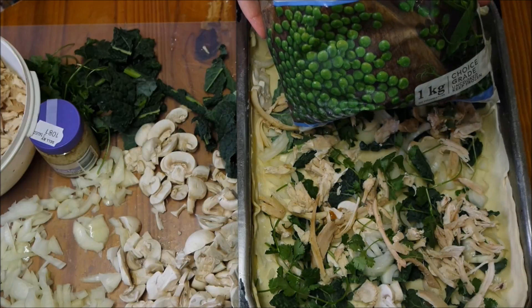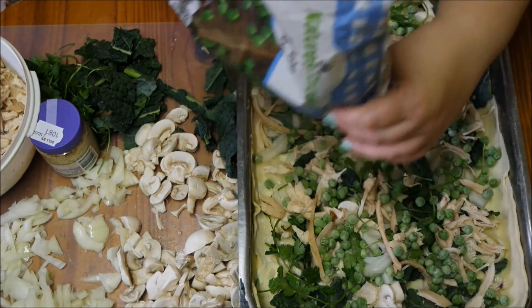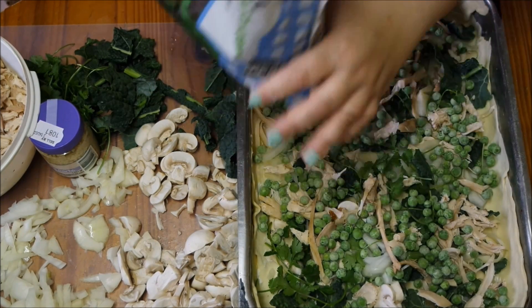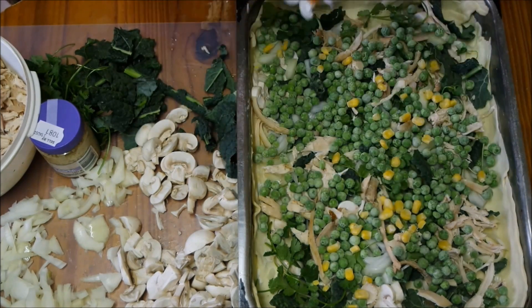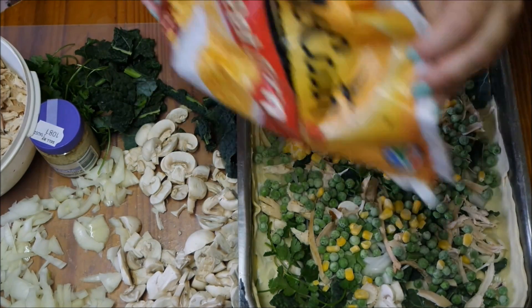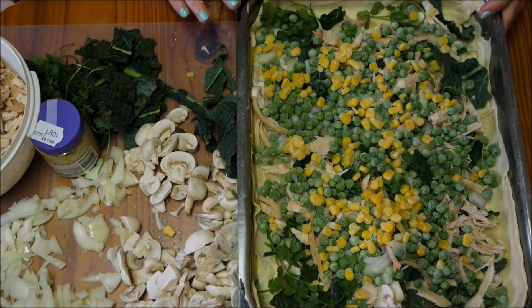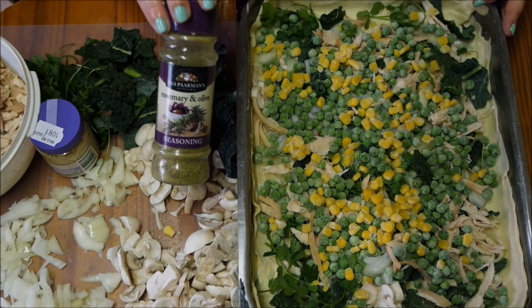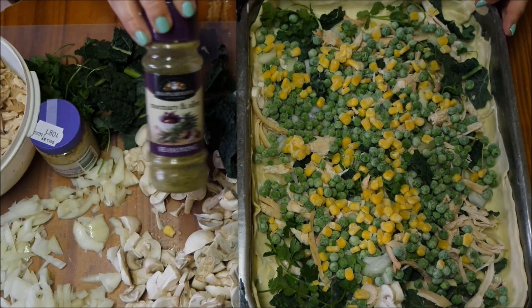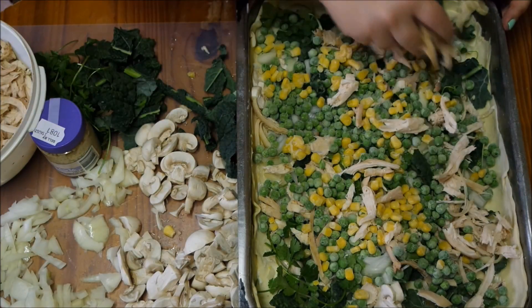Throw in a mix of some frozen peas which will cook in the oven, and some frozen corn. I'm just going to carry on assembling the pie until it's complete. You can throw anything you like in there. I'm going to add in some rosemary and olive spice, which is delicious, just to give it some flavor, and some natural salt.